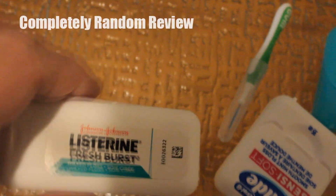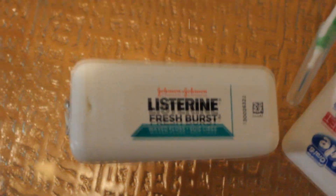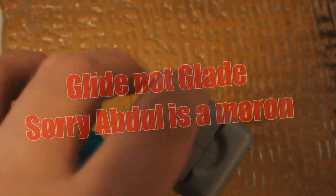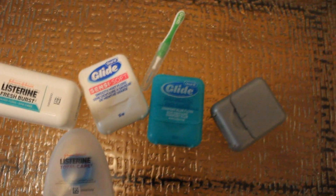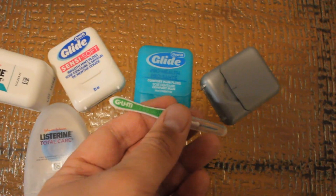We have more Listerine. So this is Listerine Total Care. This is Listerine Fresh Burst. This is Glade, and this is another Glade. This one's actually Glade but it's empty and for some reason I scratched off the front — it's the only version I can find because I used up the rest. And oh, there's also gum. G-U-M goodness.